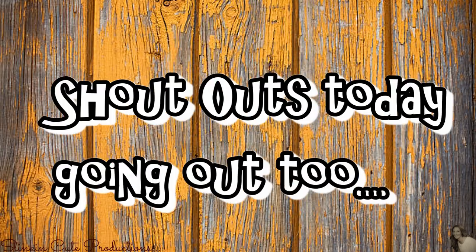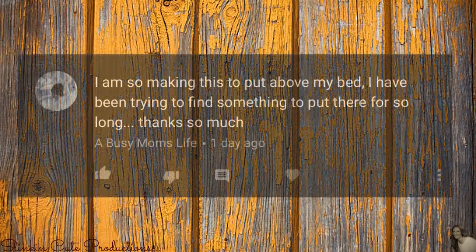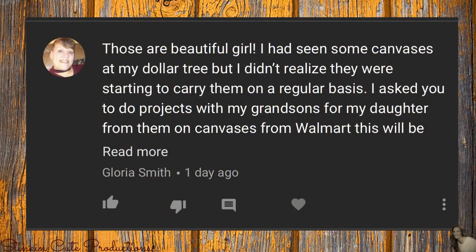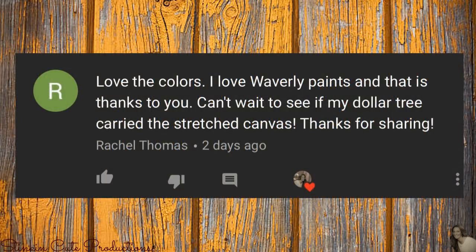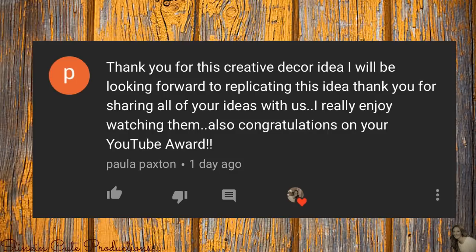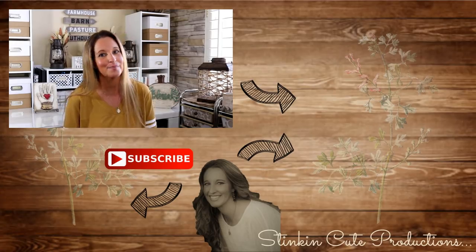I thought it would be fun at the end of each video to do some subscriber shoutouts for recent comments — thank you to A Busy Mom's Life, Gloria Smith, Allie, Kayla, Rachel Thomas, Sandra Keefe, and Paula Paxton. Tell me this isn't stinking cool! You can very easily interchange this piece for any holiday using plaques from the Dollar Tree. Please give this video a thumbs up — let's get to 2,000 likes! Until next time, happy crafting on a budget!